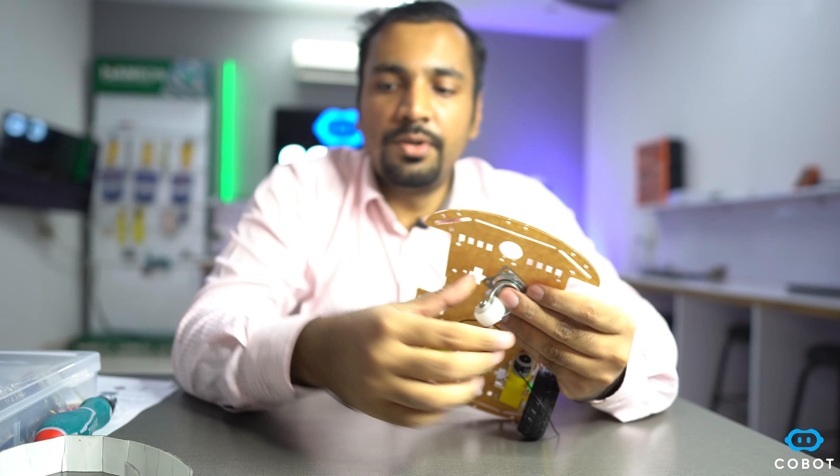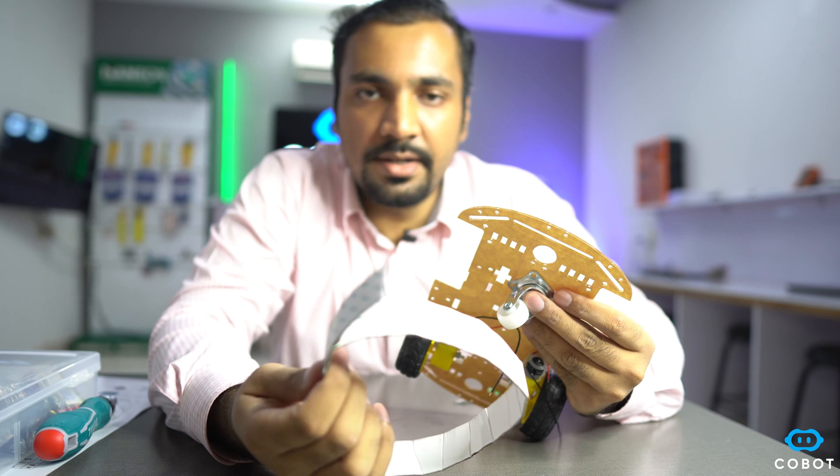This is the free wheel that we are going to use, and in order to connect it to the front of the chassis we are going to use double-sided tape.